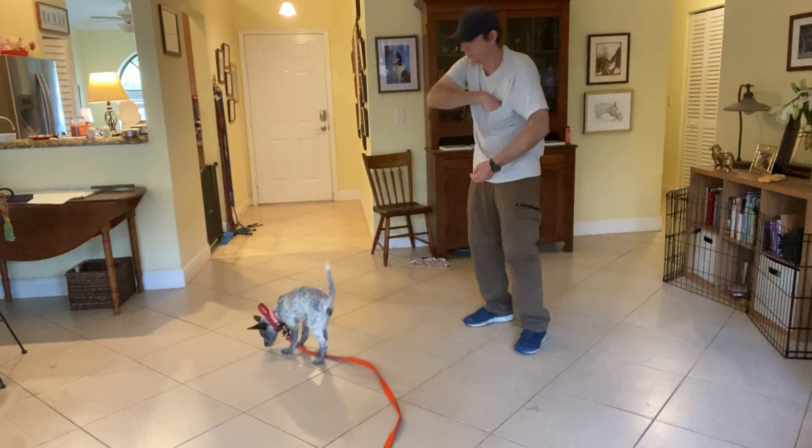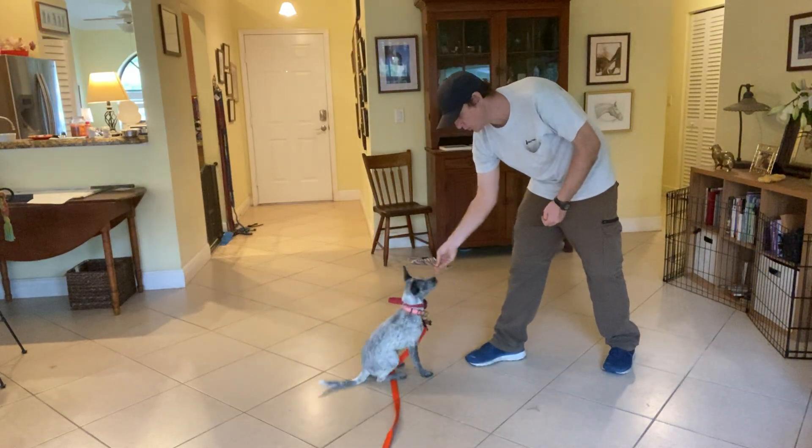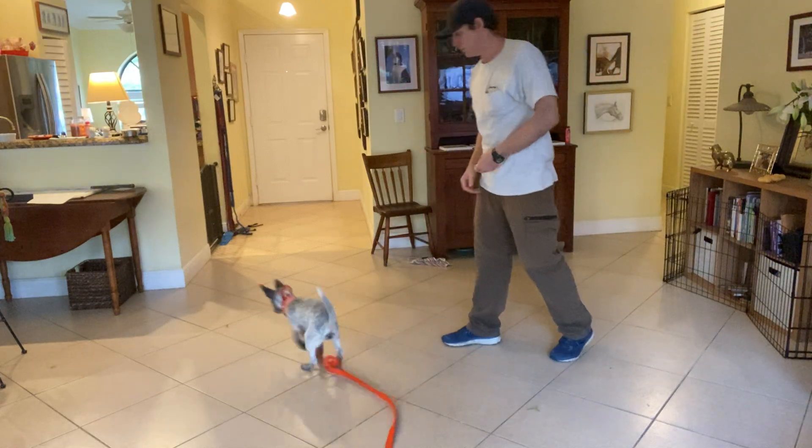It's pretty simple. We take that first movement and we turn it into a command of this. Throw a piece of food.